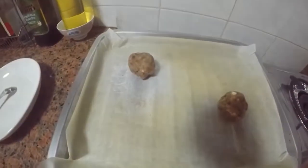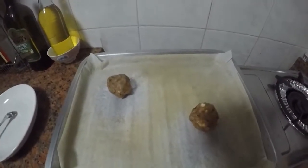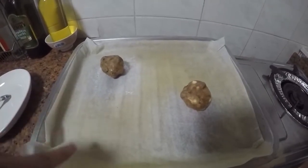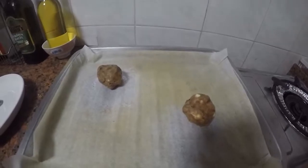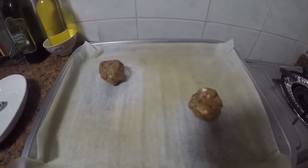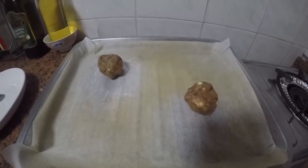I just baked the two cookies and put them in for only 11 and a half minutes, not 13 minutes, and they were already starting to get crispy on the sides. So I think the oven is too hot — I turned it down to 180 and I'm going to try baking them for 11 minutes and see how it goes.